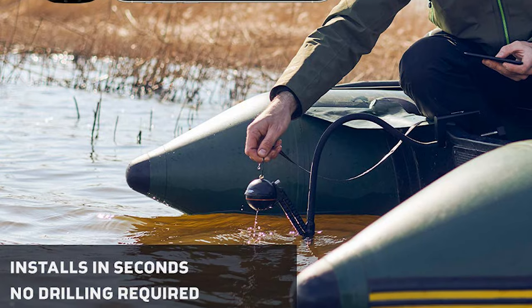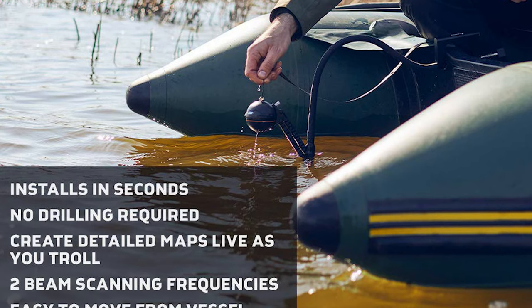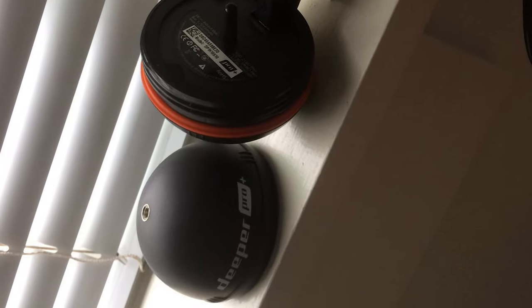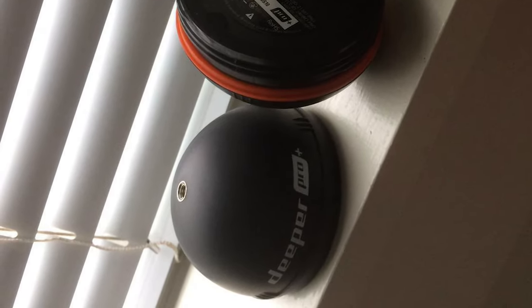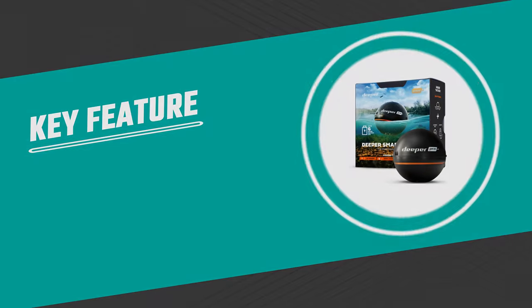Deeper's bathymetric management platform lets you save, retrieve, analyze, and even share all of your scans and maps. This ice fishing flasher also makes a great fishing gift for men and women, already coming in special packaging ready to be given for Christmas or any other occasion — one of the most popular gadgets and fishing accessories.